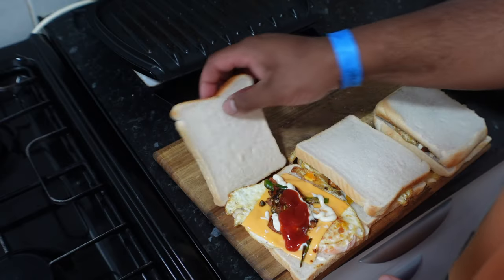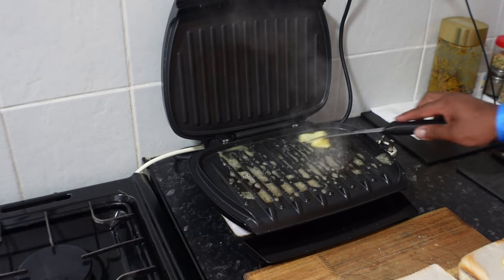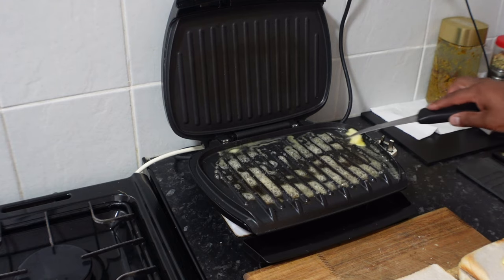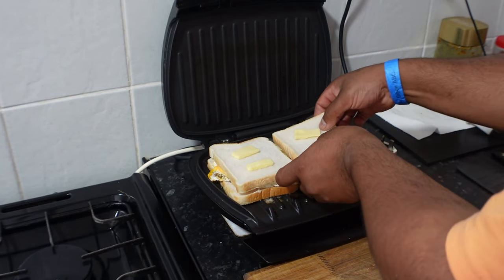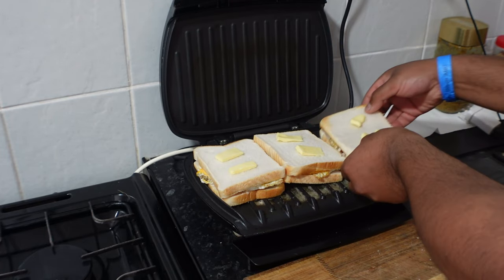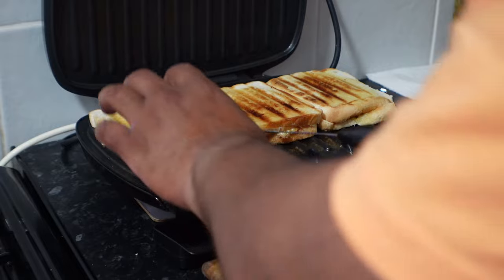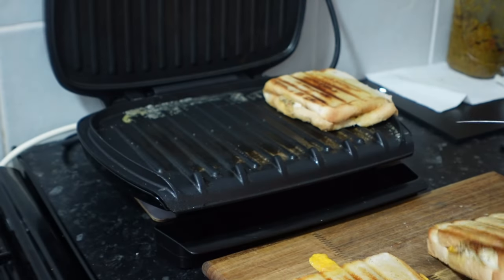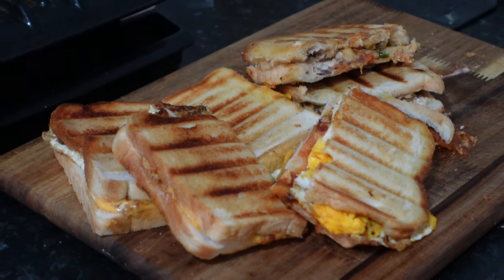Once the filling is added, butter up the sandwiches and put them into the George Foreman grill. Put them in there for about two to three minutes and let the sandwiches heat up and cook through.